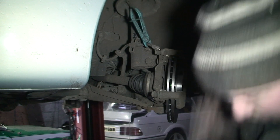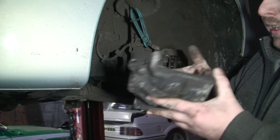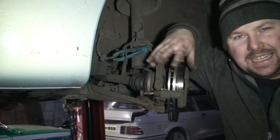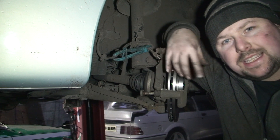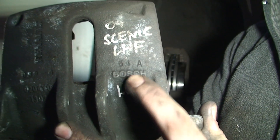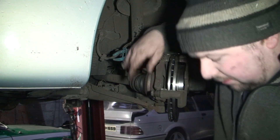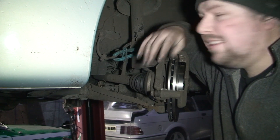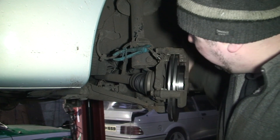Next thing is to put on the second-hand caliper. First thing you want to do is make sure it's right — fail number two. Wrong caliper. I know I said I checked it, but I obviously didn't look closely enough. The one we had on was a Lucas caliper and the one I got second-hand was a Bosch. The way you tell is very simple: they're written on it. Normally in scrapyards, the good ones will say what type of caliper it is — some cars have just one type, some have two or three different types. So I'm going to have to get the right caliper and do it again.